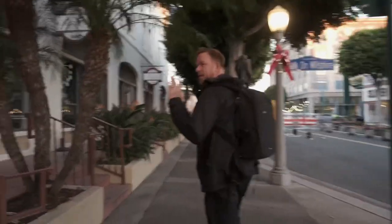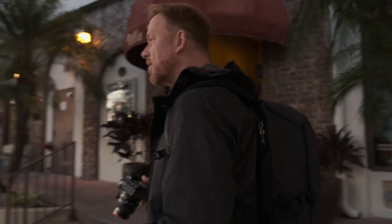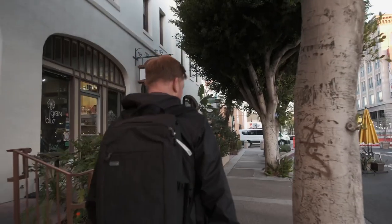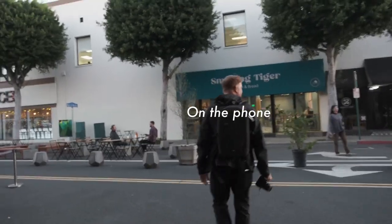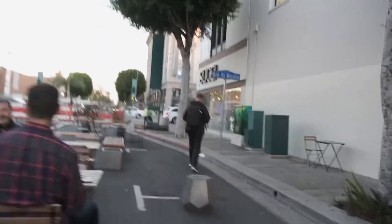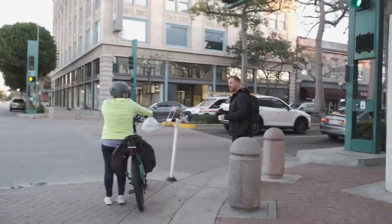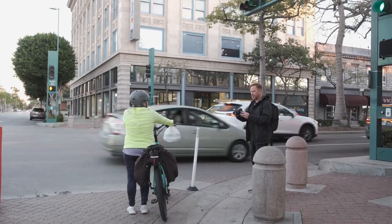Hello! I'm just out testing this camera — do you mind if I take a portrait of you? No, no, no. Okay. Testing my camera, do you mind if I take a portrait of you? It's okay, just go for it. All right!